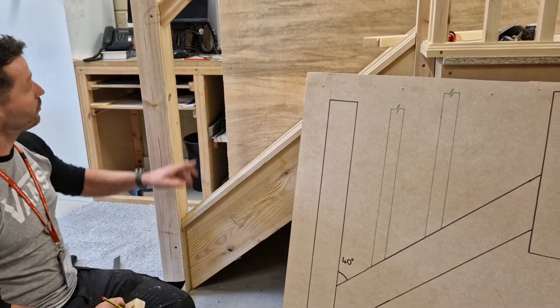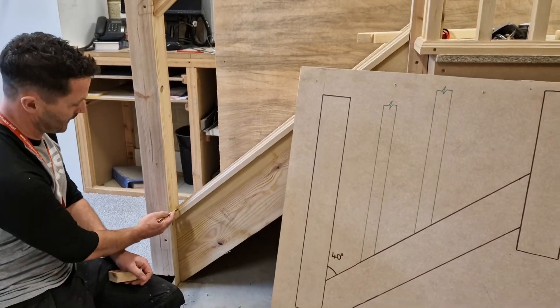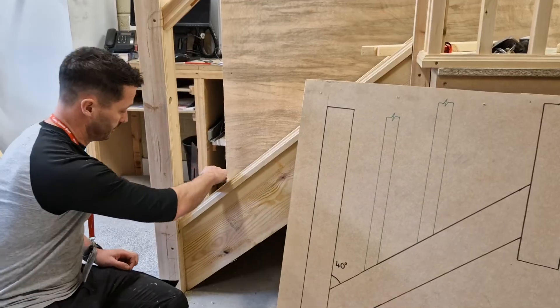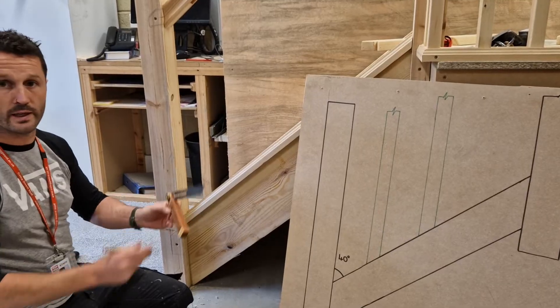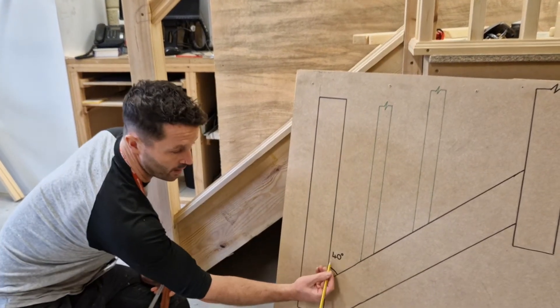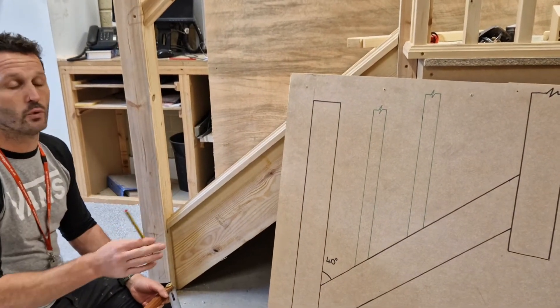First of all, you've put your handrail in and you've put your baserail in. We need to establish what angle this is. So you get your sliding bevel, print your baserail, match it to your newel, and then you can find out what your angle is from there. This we're working at 40 degrees, so I've marked it at 40 degrees. So when we set our chops up, everything is at 40 degrees now.